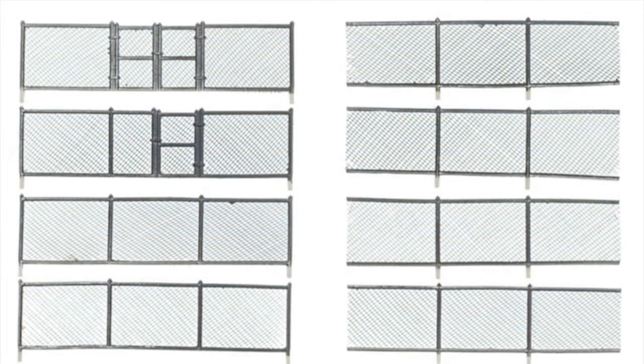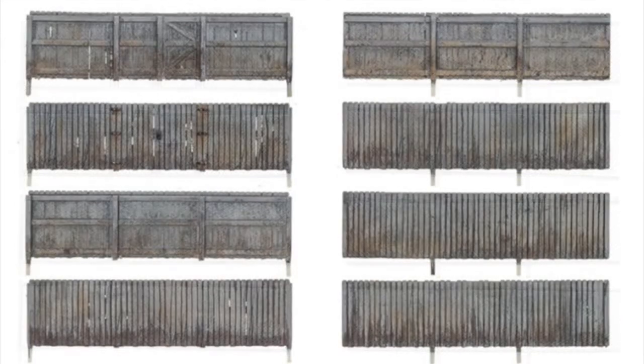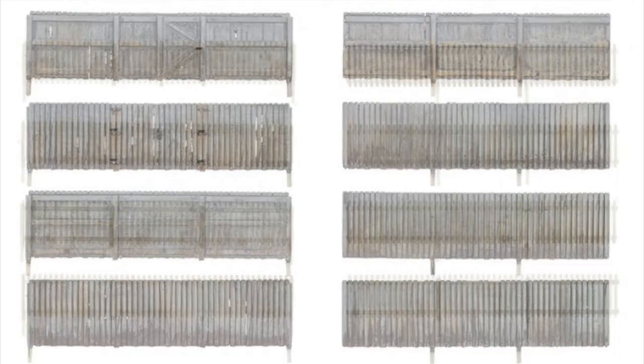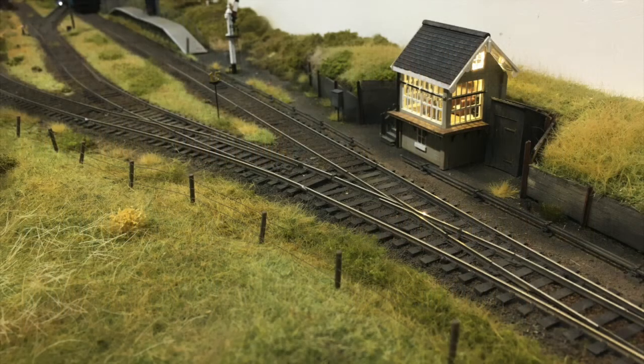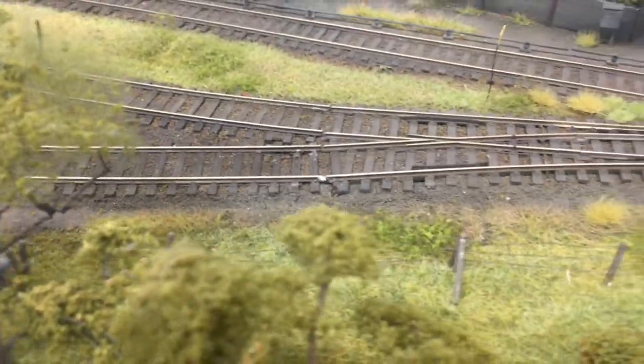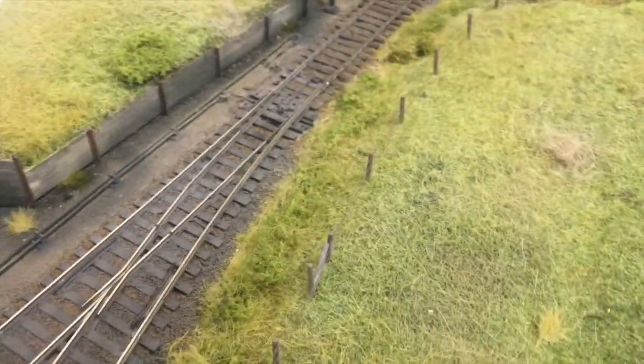All these fences are already assembled and painted and come with locating pins allowing you to easily fix them to your layout. I personally really like the barbed wire fencing, so much so I decided to install some on my layout. As it was already pre-wired and painted I simply just had to drill some holes and fix my fencing in position using a dab of PVA. It was really quick and simple to do and I was really happy with the results. All these different types of fencing are fantastically detailed and would make a great addition to anyone's layout.